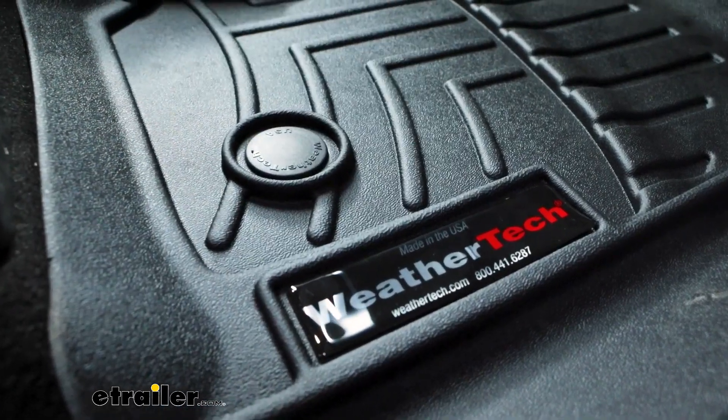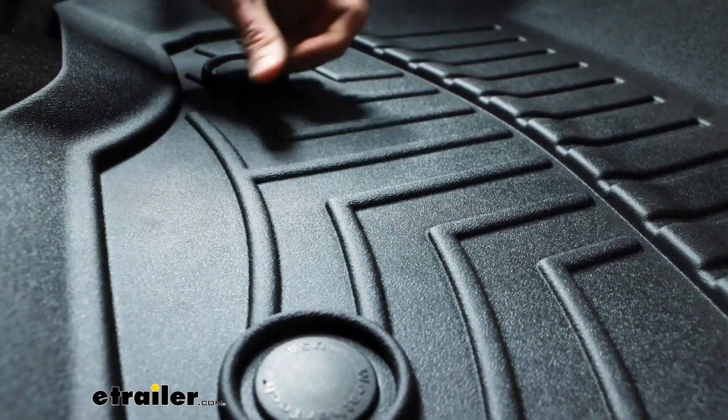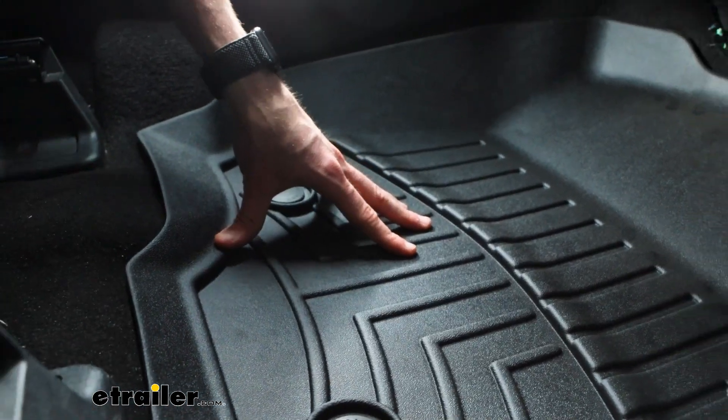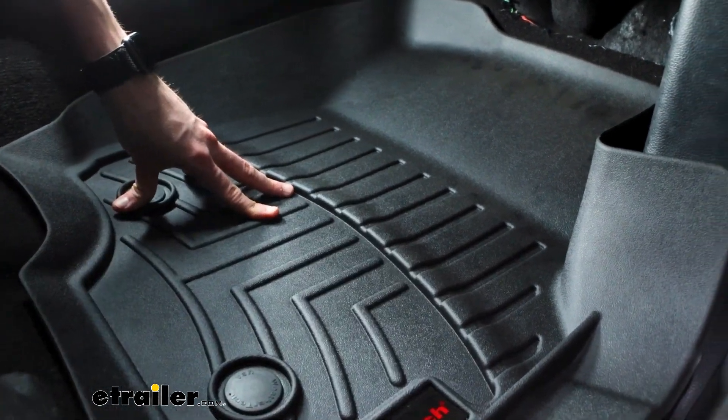In the case of both mats, they are made of a rubberized plastic material so they're pretty rigid and they're definitely going to hold up to long-term use — whether that's just getting in and out of your car frequently or you work a job that requires you to have muddy shoes pretty frequently. These are going to hold up really well.